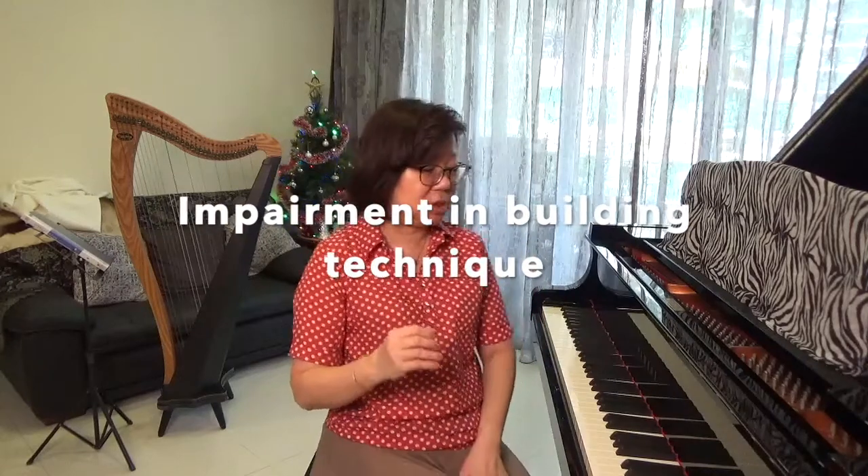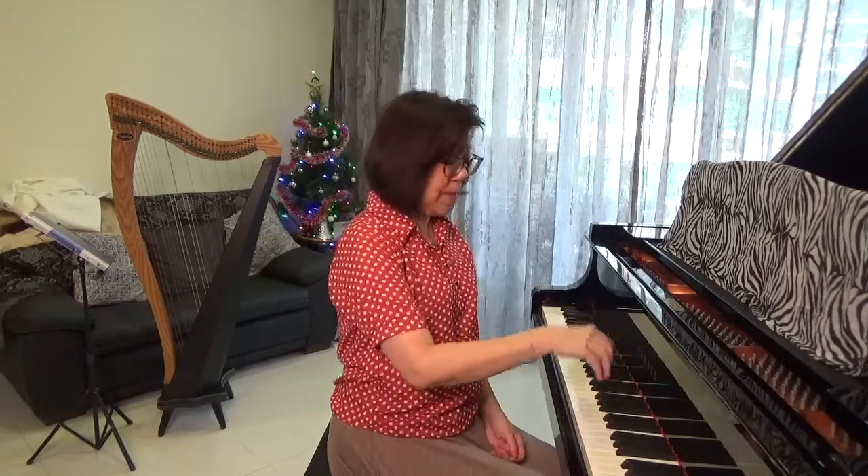Secondly, beginning students have to establish the habit of having a good hand position. What do I mean by a good hand position? It's one where you sit nice and tall, your hand is roughly making an L-shape, it's level, and when they play, the fingers are rounded into the keys. Now on an acoustic piano, it requires some effort to depress the keys as well as to transfer the weight from one finger to the other.